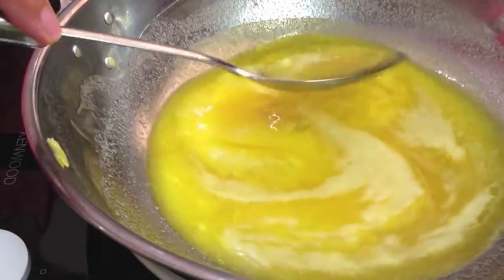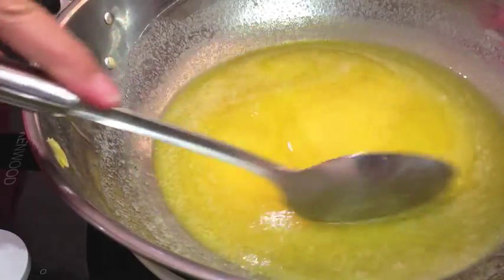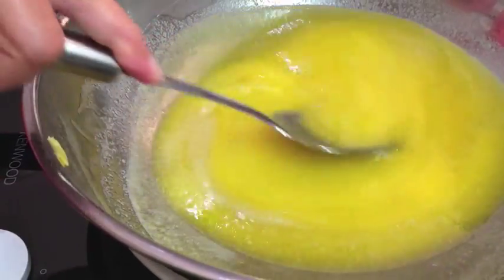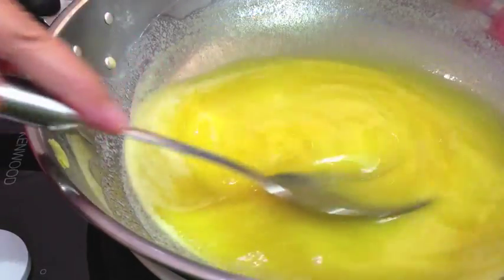It's completely dissolved now and it's starting to separate a little bit. We just want this to bubble away for about half an hour to 45 minutes until you've got little brown crispy bits on the bottom and the scum and bubbles rise to the surface. As they do, we're going to remove them and discard them.